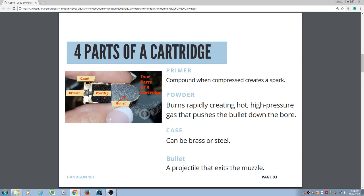Then you have the case. The casing is the outside of the cartridge that holds it all together. And then you have the bullet. The bullet is the projectile that exits the muzzle. Those are the four parts of a cartridge.